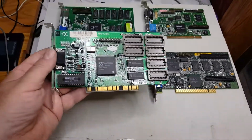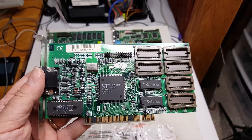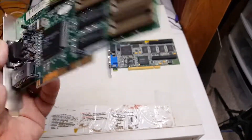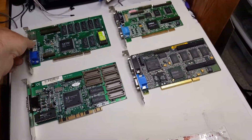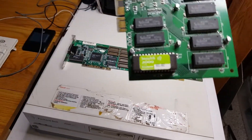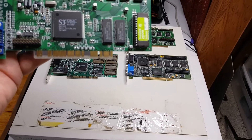We're going to take one S3 Trio 64 V2 DX — it's a 775 model, I believe — and this card has two megs of RAM on it, specifically from 1996. I'm also going to do a Diamond Multimedia S3 Verge card, specifically the Diamond Stealth 3D 2000, also from 1996.